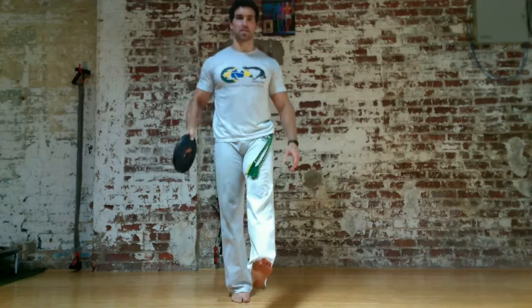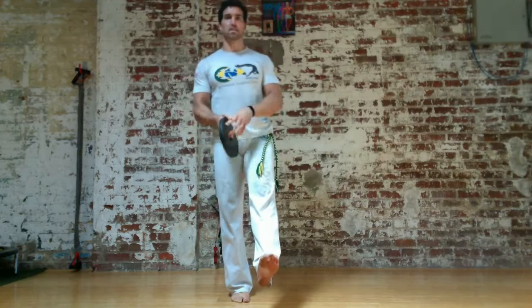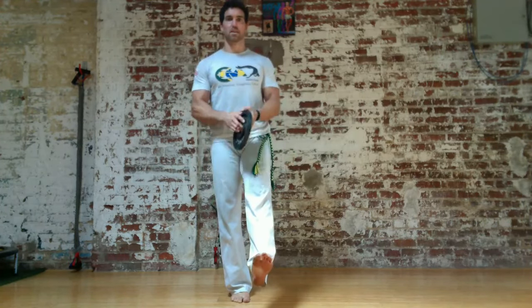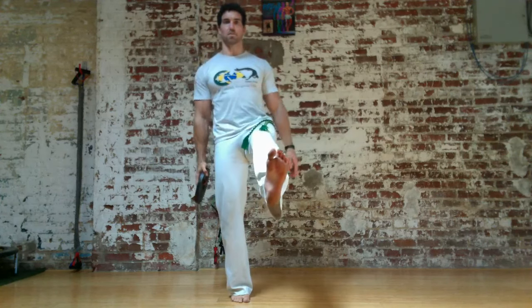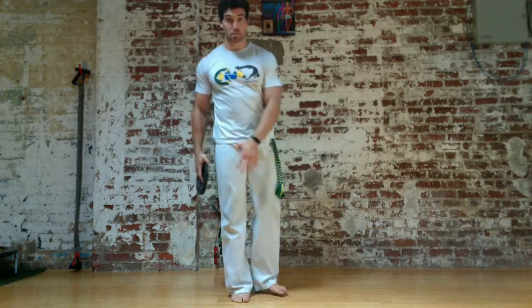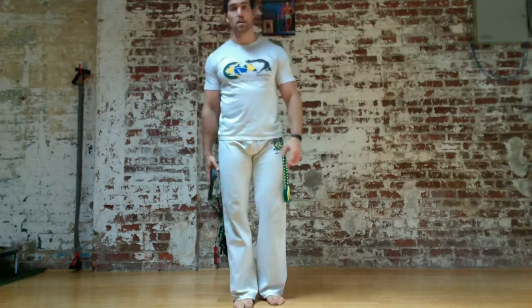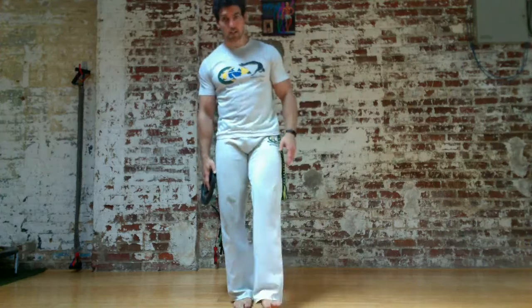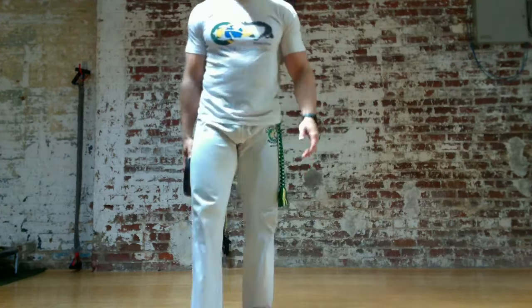Rather than standing still with a stationary load to balance, you're having to constantly adjust to keep your center of gravity. The higher you lift the leg, the harder it's going to be, because you have to pass the weight up and over. I like to do sets of 10 on this, with each pass back and forth being one rep. I'll do a set of 10 on the right leg, switch to a set of 10 on the left leg, and repeat for two or three sets. That's the single leg standing passback.